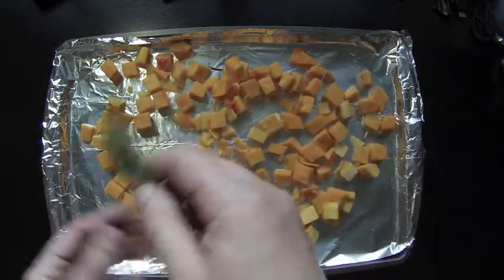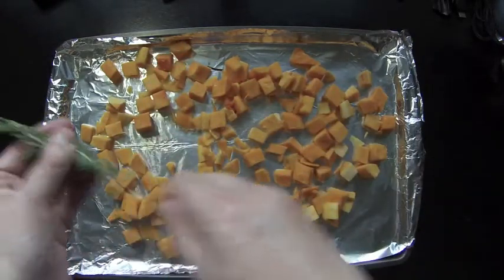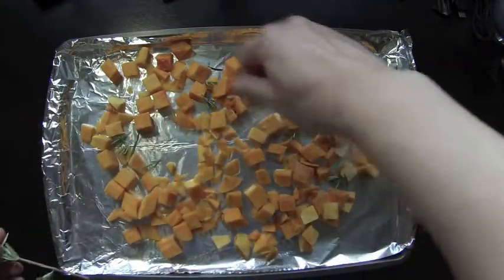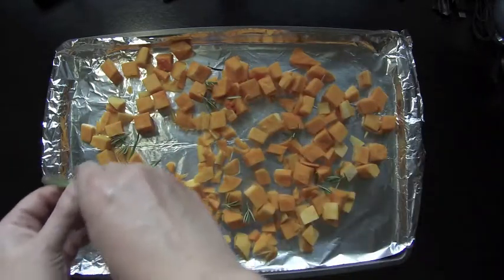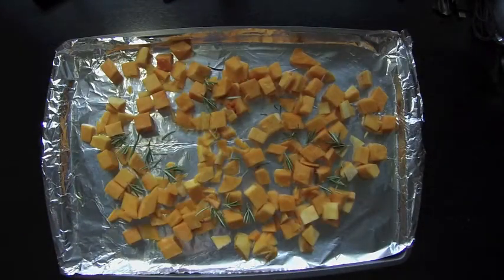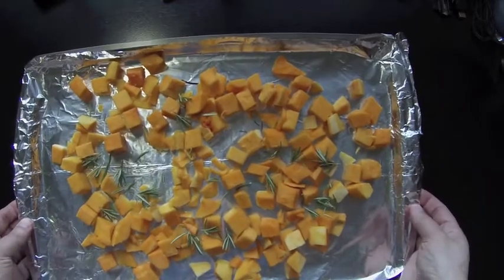Then add the leaves of one stem of rosemary onto the butternut squash. Pre-heat the oven to 350 degrees Fahrenheit, and place the butternut squash in the oven to bake for 12 minutes.